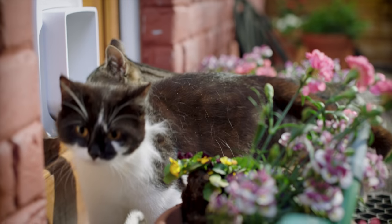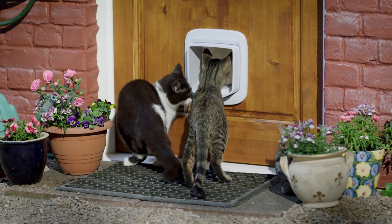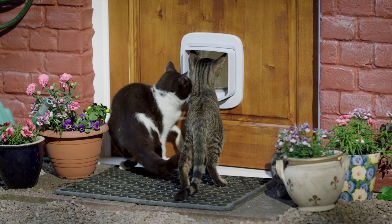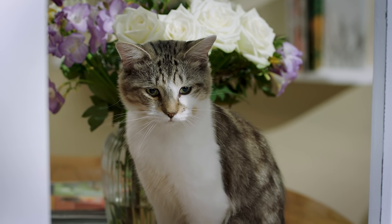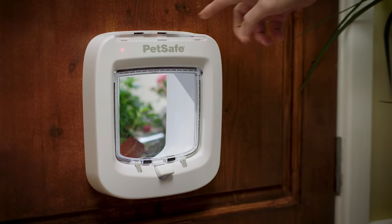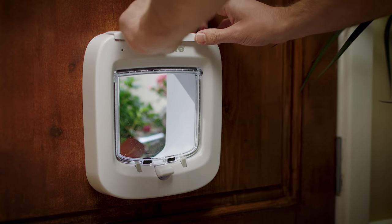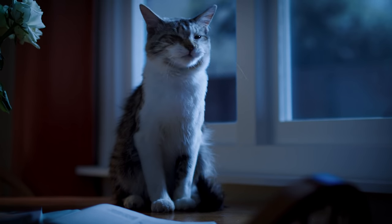So your feline friends are free to come and go as they please, while unwanted visitors are kept outside. The PetSafe microchip cat flap offers much more than conventional pet doors. You can use the custom settings to make sure your cat remains safely inside at certain times of the day or overnight. Your choice.